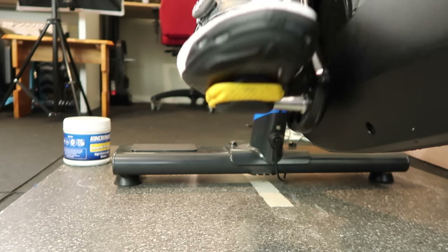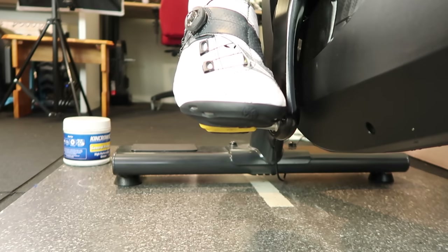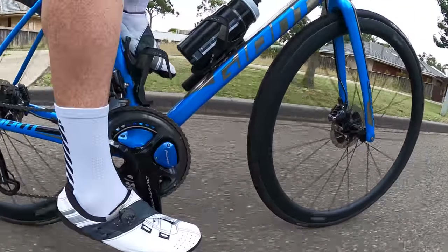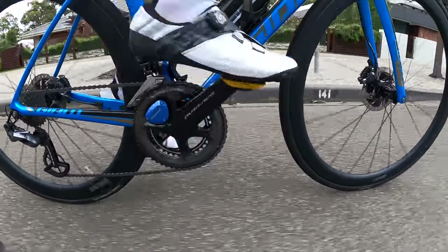I also switched out the pre-owned Speedplay pedals to the new Aero Zeros. And you can see here there's a lot less lateral movement — they lock in a lot better. And I was a lot more confident with these out on the road, both in the saddle and out of the saddle.